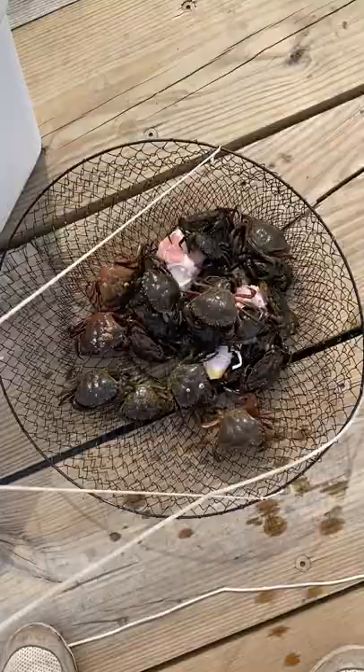Now you can eat them and they're actually not bad deep fried whole, but this is actually amazing bait, which we'll use in the next video.